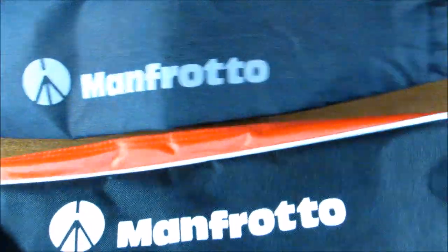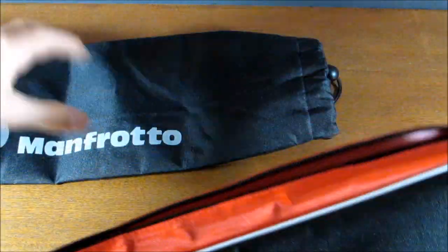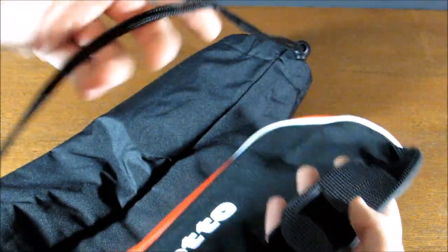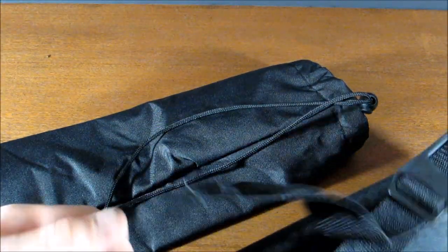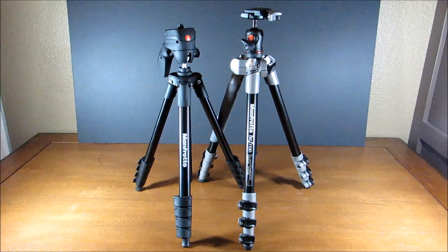You'll also notice that the logo on the BeFree case is a little bit brighter than on the Compact Action case. But overall they perform the same function, which is to protect the tripod. The shoulder straps are pretty different too — the Compact Action's is just string, while the BeFree's is probably more comfortable and also adjustable. So now let's take a more in-depth look at the two tripods.